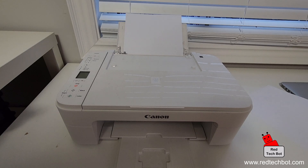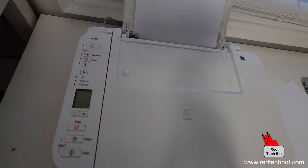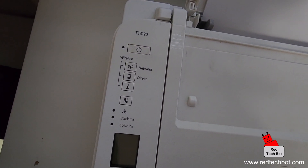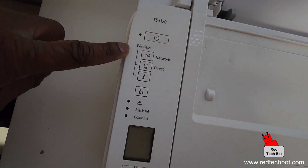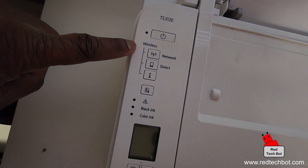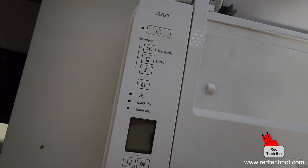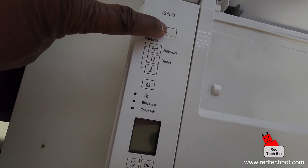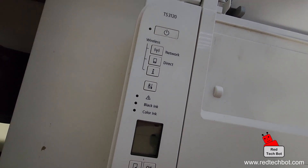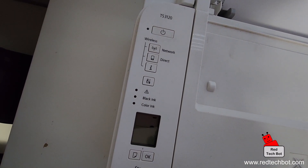For this demo I am using the TS-3120 Canon printer, which is a wireless printer that does support wireless connectivity. I'm going to turn on the power switch. You can tell this supports wireless connectivity because it does have 'wireless' printed on it and there are some different options. Just make sure your printer is plugged in and turn it on. Give it a couple of seconds to warm up.